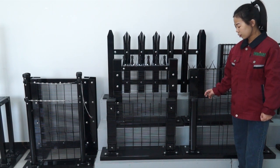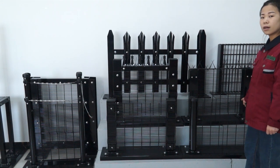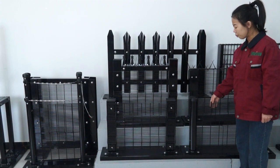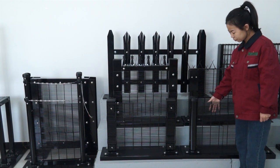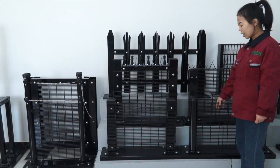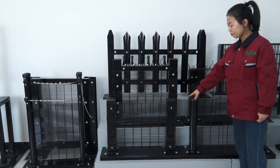Or if you have a custom size needed, we can also produce according to your requirements. About the production process: we prepare the raw material — wire and flat steel — cut the wire to any size and weld it, then apply PE coating. The post is normally powder coated. When packing, the fence panel is packed on a wooden pallet with bubble plastic or plastic film, and the post is wrapped with plastic film.